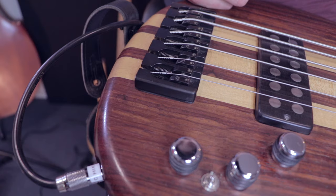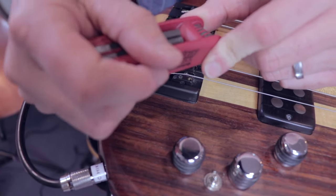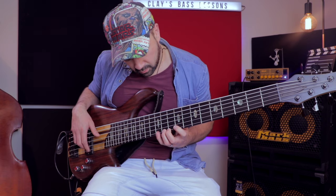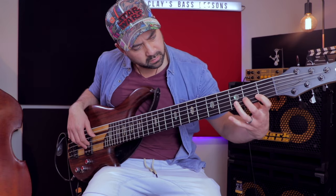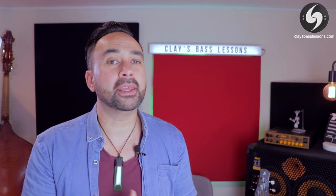Pro tip number four is setting the string height. The bass is so much easier to play when the string height, or action, is set really low. Grab an allen key and lower your string saddles on your bridge down on both sides. Keep lowering the string and then checking all the frets on that string, making sure you aren't getting any nasty string buzz or dead frets. Keep taking the string down as low as you can before you start getting that nasty string buzz. I'm happy when there's no string buzz at medium to almost loud volume, but when I really dig in hard I can make that buzz happen on purpose.